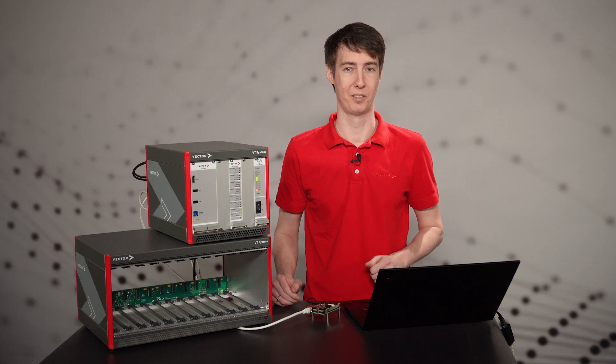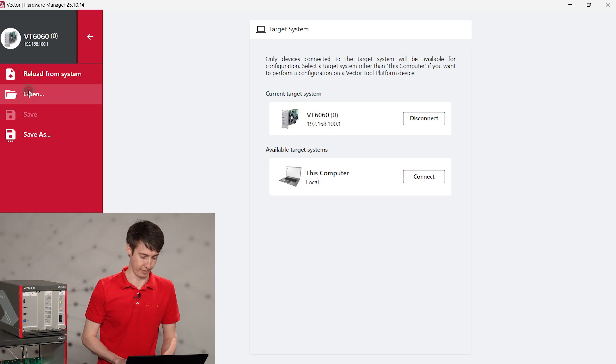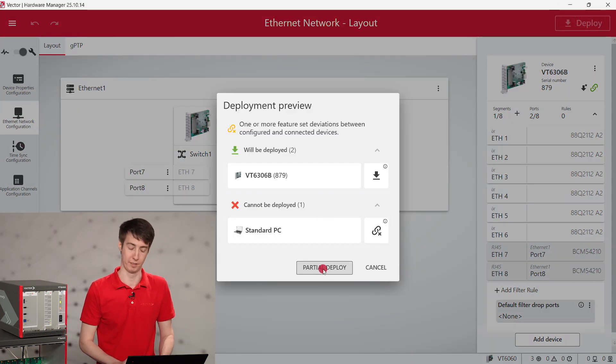The hardware is ready — now it's time for the software. In the Vector Hardware Manager we load the prepared configuration and deploy it to the VT 6306 to make it act as a switch. This whole step could even be automated.